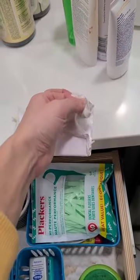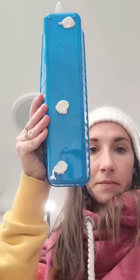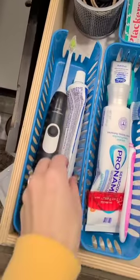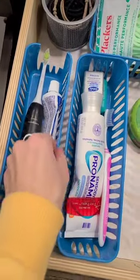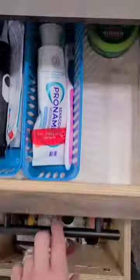This stuff kind of reminds me of that stuff you used to use when you were a kid to put posters up on the walls in your bedroom. You just put it on the bottom of the container and then press it into place exactly where you want it. And when you're all done with it, don't worry — it doesn't leave any residue or anything like that. It's really easy to remove.